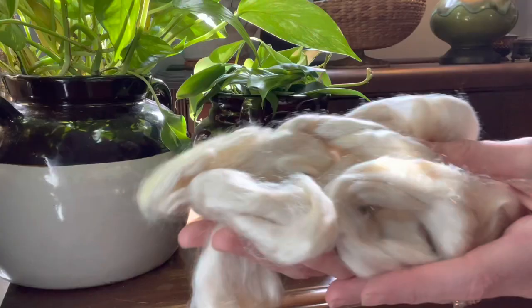I was lucky to inherit a stash from a friend of a friend. She owned a fiber shop in the area and closed it down. One day my friend invited me over and said you can have anything you want. And I'm about to show you my haul of one-ounce samples of various fibers. I'm going to give you close-ups of each of these so that you can see in detail what the fiber construction is. So we're going to change the camera angle here and I'm going to give you close-ups of each different fiber and tell you a little bit about them.